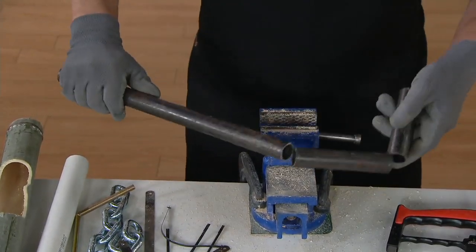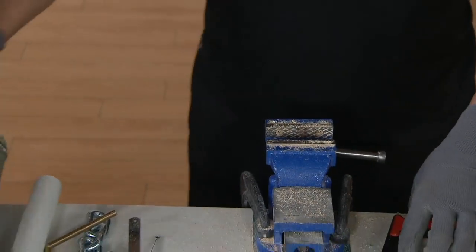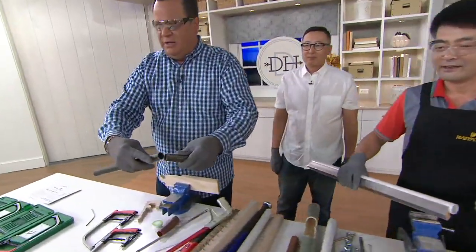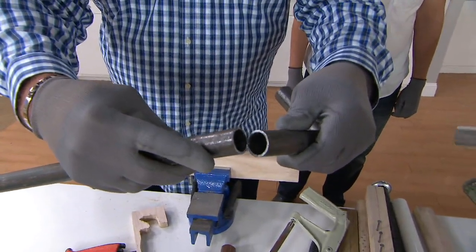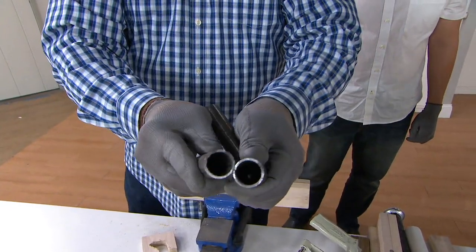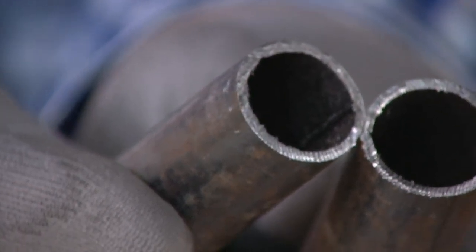Mr. Kim, show how thick that pipe is — let's hold that nice and close so we get a good shot of it. Look how thick this pipe is — that is not a thin pipe at all. That is unbelievably thick. And it cut through there clean as a whistle. This is crazy.